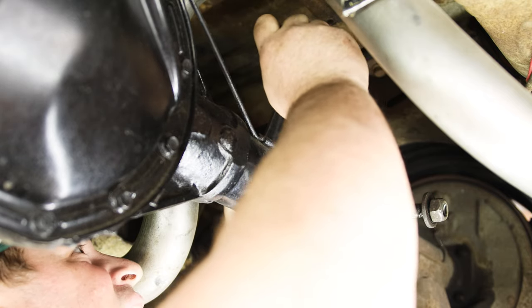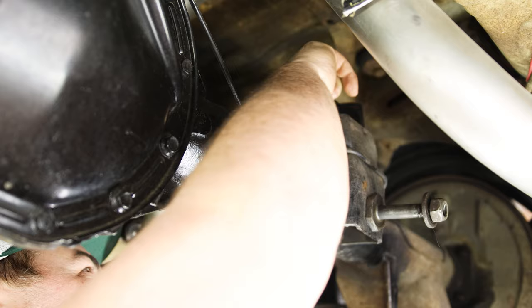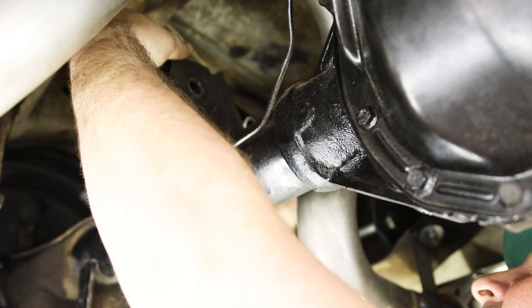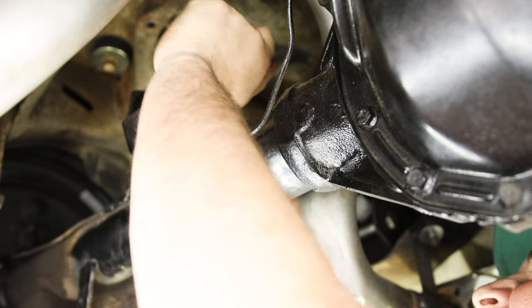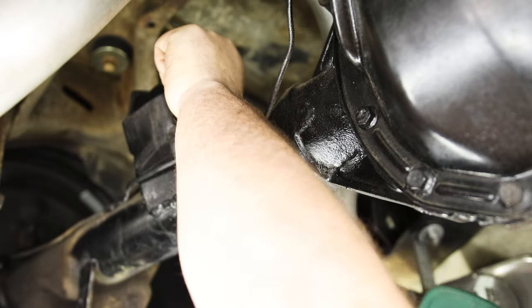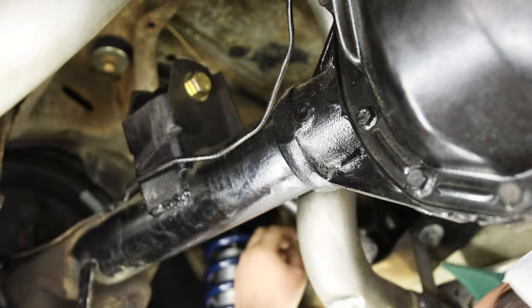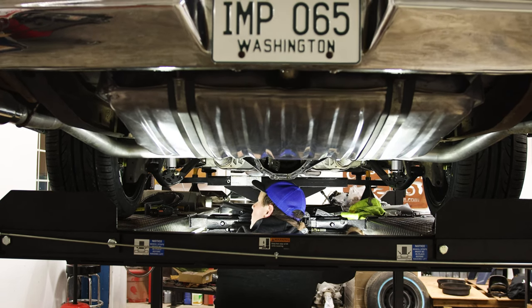Once the lower trailing arms are bolted in place and the coilovers are done, time to move to the upper control arms. The two bars came in my kit because mine was an original four-link — it's basically getting the lengths correct and then throwing your bolts through. From this RideTech kit, both have adjustment so you can shorten or lengthen based on what you need from a driveline angle. Pop those bolts in and you're ready to go.